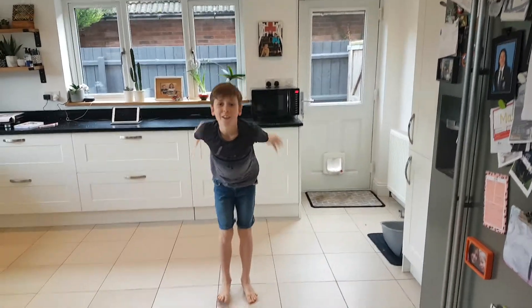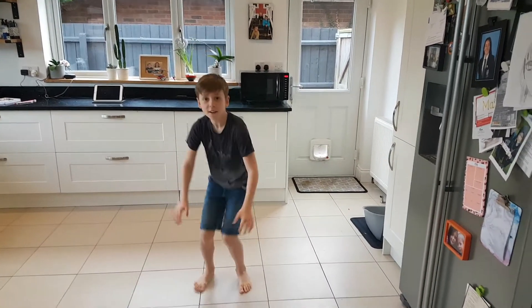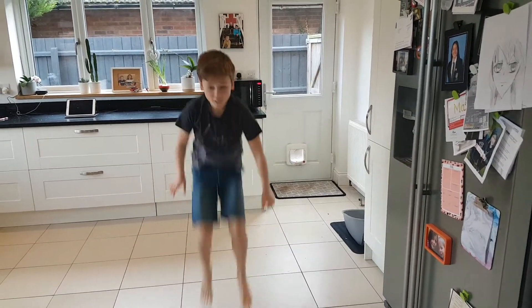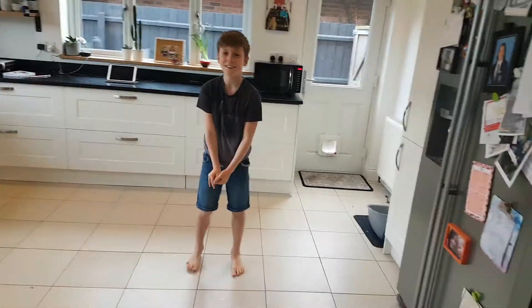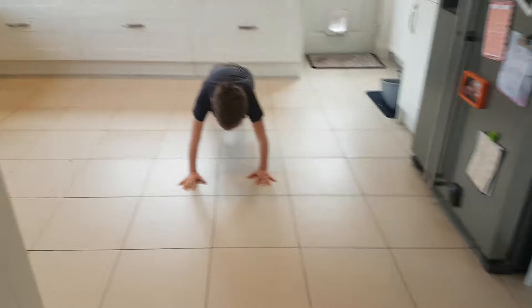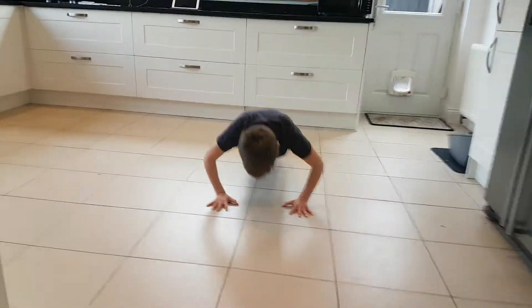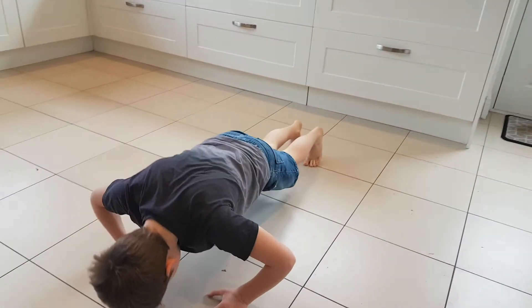Now give us five tuck jumps — these are tricky, go. Get those knees higher, good, really good. Stop there. Press-ups — five press-ups Jack, let's see that, let's go Jack. Good, keeping that back nice and straight, really good.